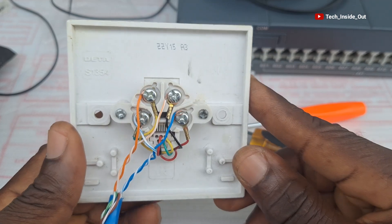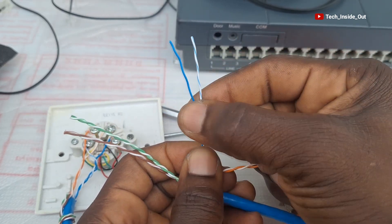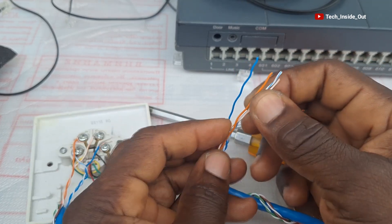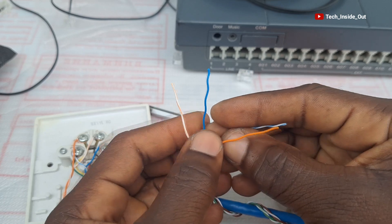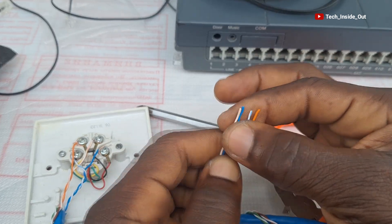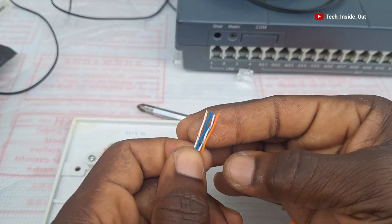This socket has now been wired on the socket side. The same principle must be used at the other end of the cable. We are using the blue pair and the orange pair, so the other two pairs will need to be isolated away. The convention used was: striped orange as pin one, solid blue as pin two, striped blue as pin three, and solid orange as pin four.